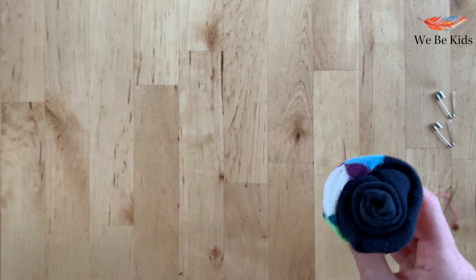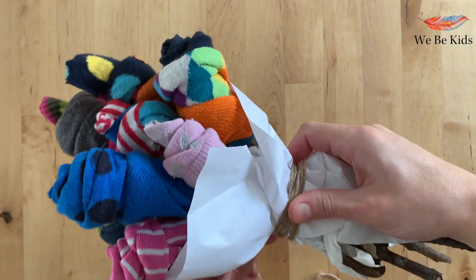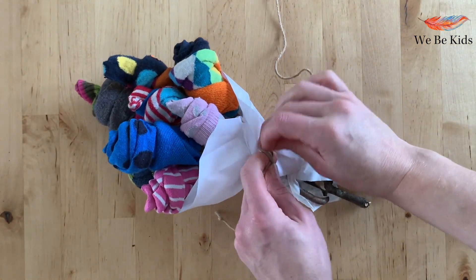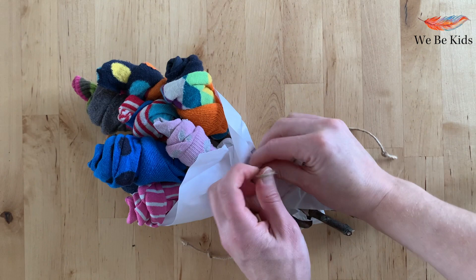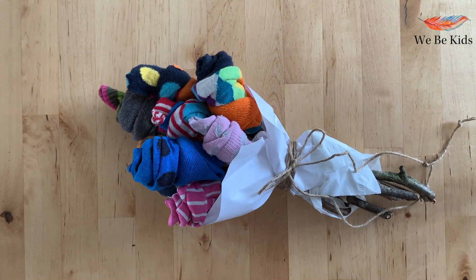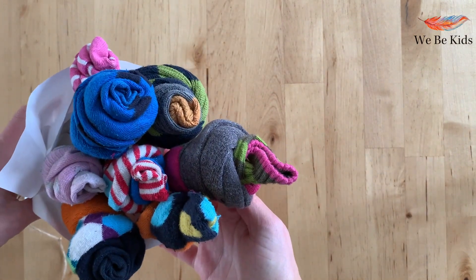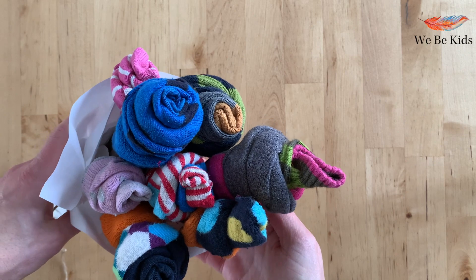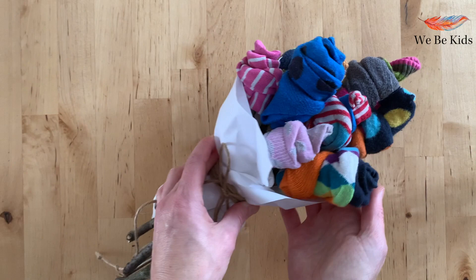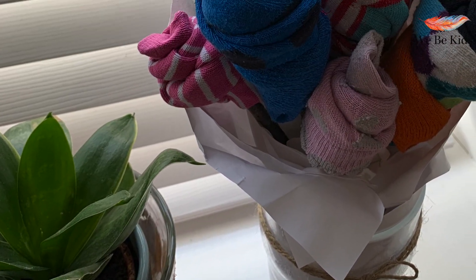As you can see, our bouquet is starting to build. How you choose to dress your bouquet once you're complete is entirely up to you. I'm using some white paper, some tissue, and just a little bit of twine in my bouquet. Who would believe that this was just some old odd socks and now I have a beautiful bouquet of sock flowers to gift with. So have fun with it! See you next time! Bye from Weeby Kids!